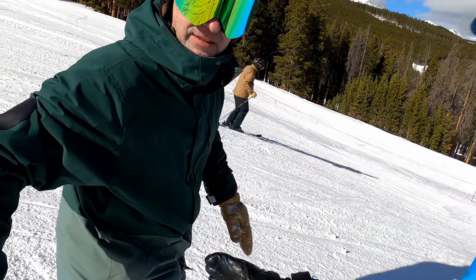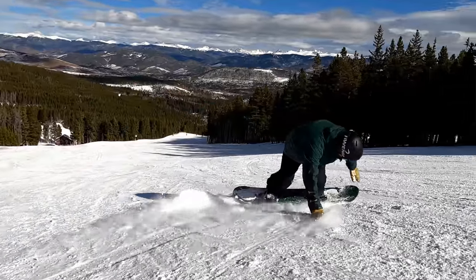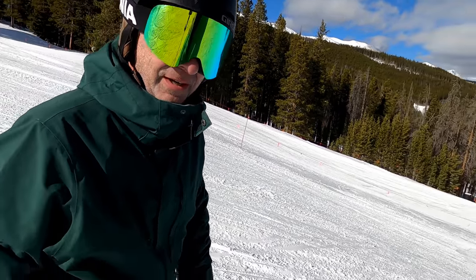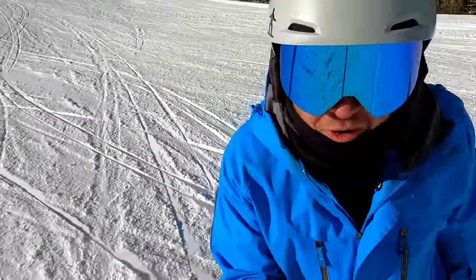Andy, you got any tips? Yeah, I like to do them coming in off of a toeside turn because that's easier to get rotated around. Make sure you get the board pointed straight up the hill, in line with the fall line, then just reach down and you're there. Nothing too hard about that, right?